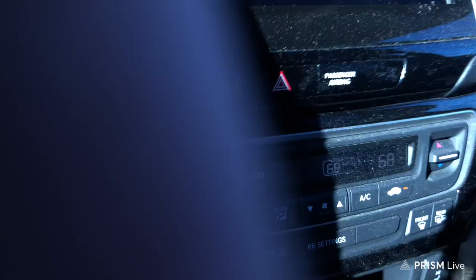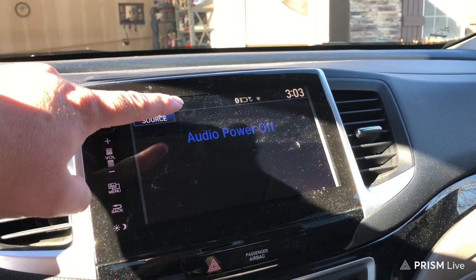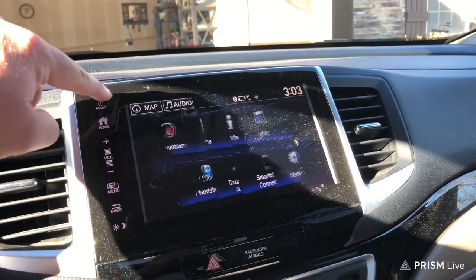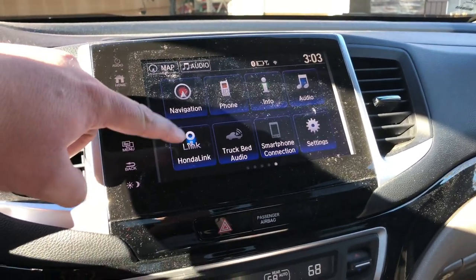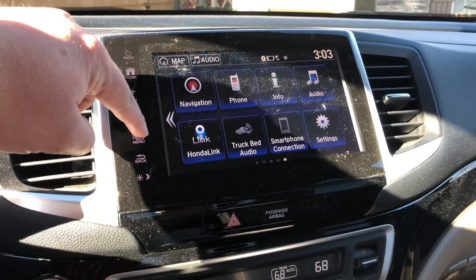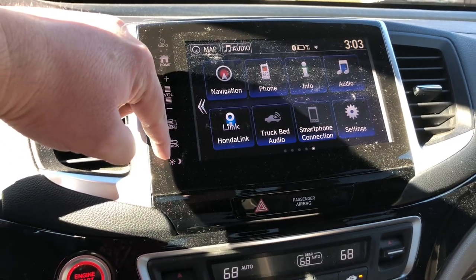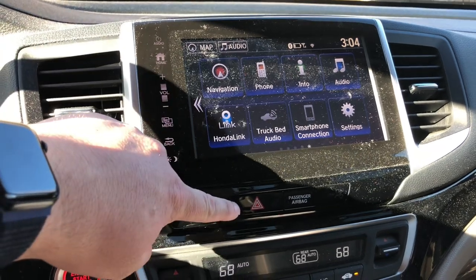What else can I say about this? Over here, let me turn the audio off. You've got your audio, maps, Bluetooth, time. If you go here, you've got your navigation, phone, info, audio, Honda Link, Honda truck bid, smartphone connection, and settings. You've got your menu, your back button here, brightness, and right here are your four-ways.